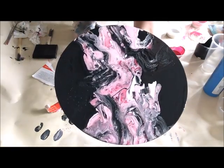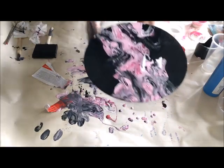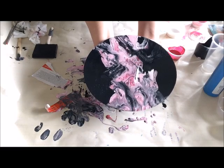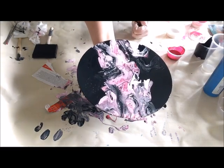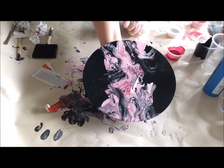It came out pretty cool! We'll have to see when it's dried and see what it looks like. It might just be neat to leave it like this and put a bunch of them on your wall all together.